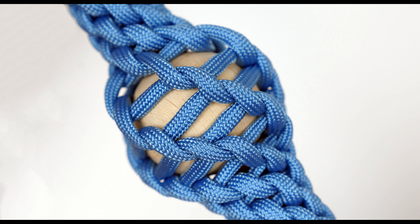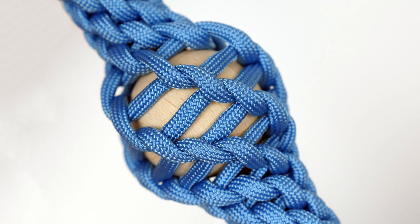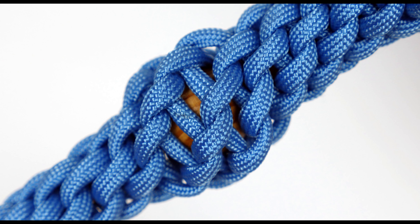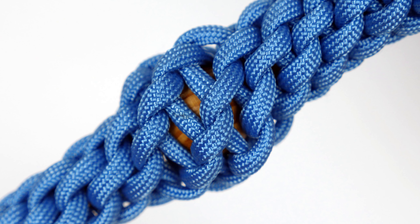Hi guys, Mark here. Welcome. Today's tutorial is going to show you how to add decorative bumps into your round kumihimo braids. This has a nice decorative effect, which can spice up many a project.